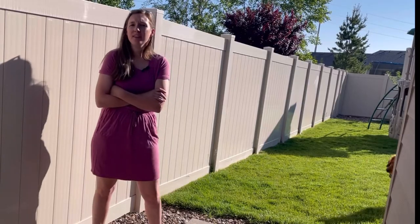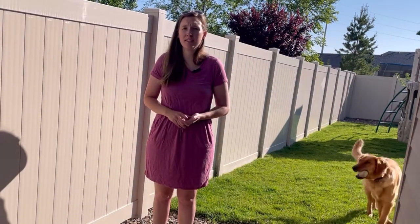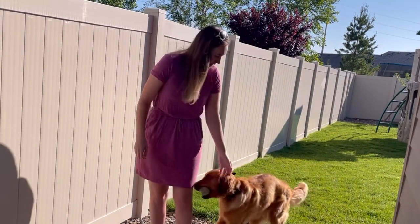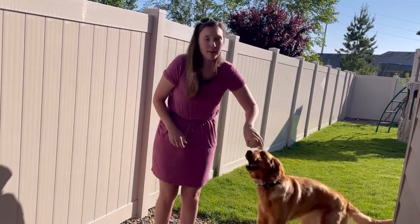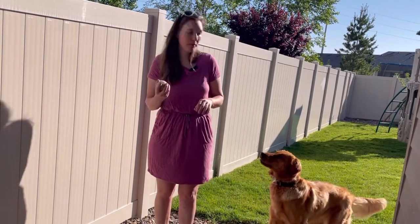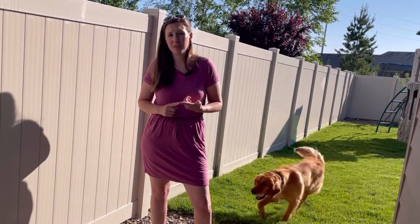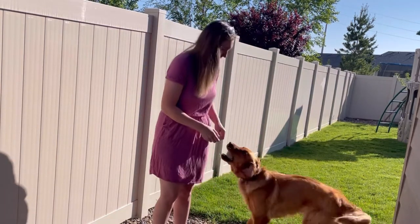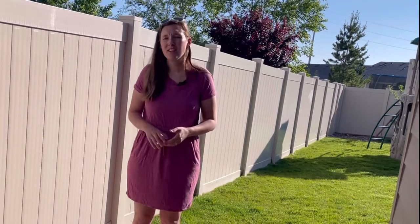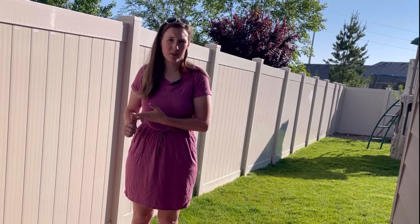Why is water storage so important? I feel like food storage is never complete until you have a full water storage. For my family we have six people and a dog, so we need a lot. A lot of people recommend storing one gallon per day per person, but I actually want to store three gallons per day per person, and my goal is to get a solid two or three weeks of water storage for my whole family at three gallons per person per day.